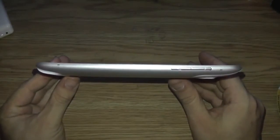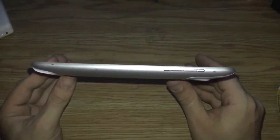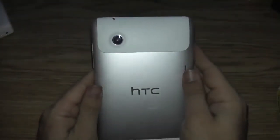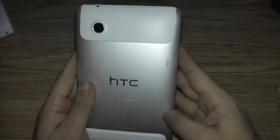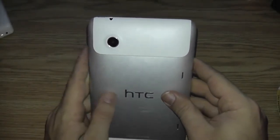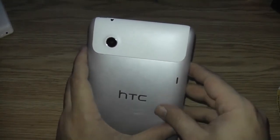On the right side of the device you have your volume rocker and your microphone port. On the back of the device — nice aluminum feel by the way — you have your twin stereo speakers and your 5 megapixel rear camera, which will shoot HD 720p video.